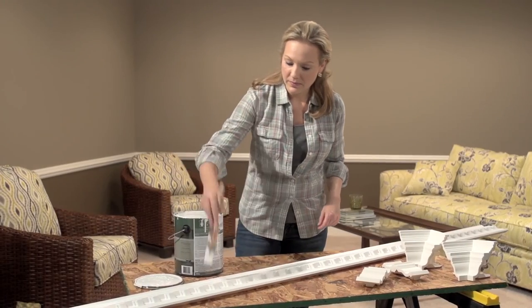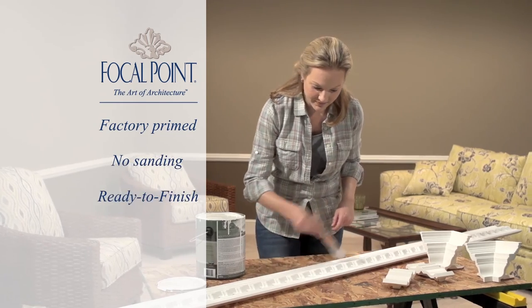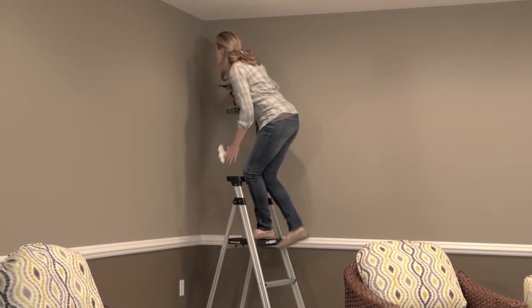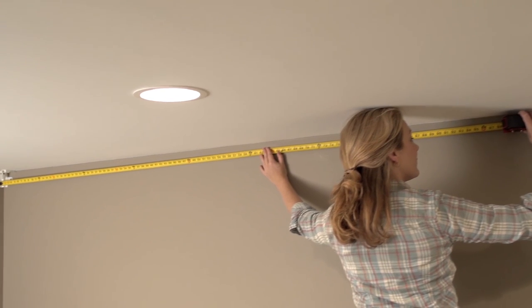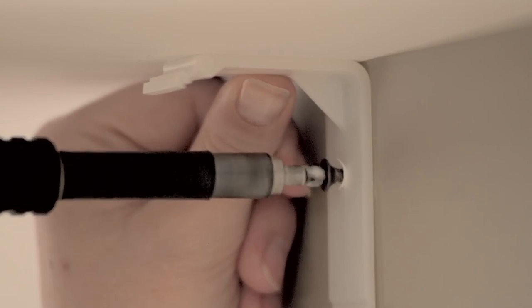First, paint the crown in the corners before installation. Since you will not nail through the face of the molding, you'll have no holes to fill or touch up after installation. While the paint is drying, install the stem pieces of the MoldingMate's decorative corners by simply screwing them into the top plate of the wall.